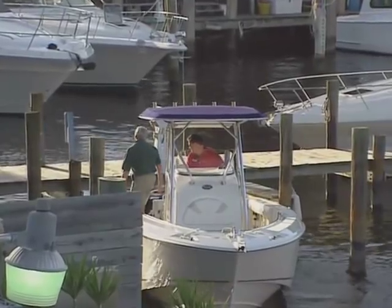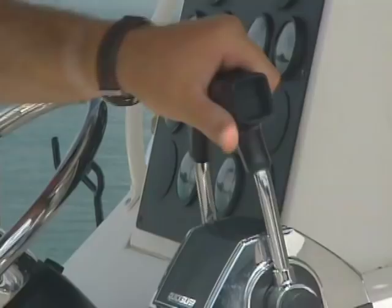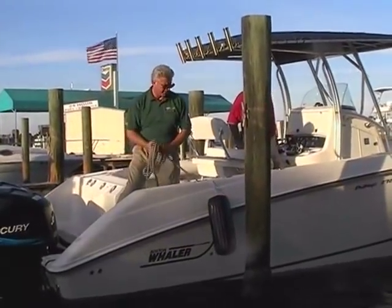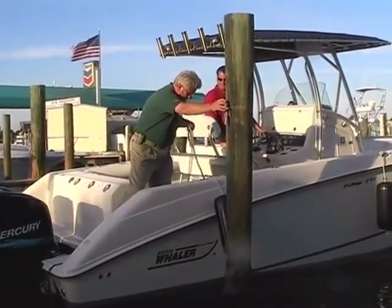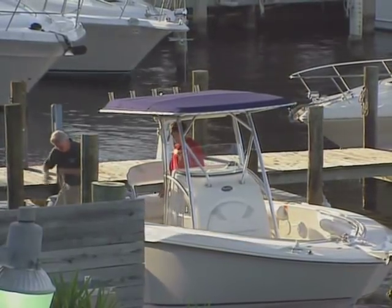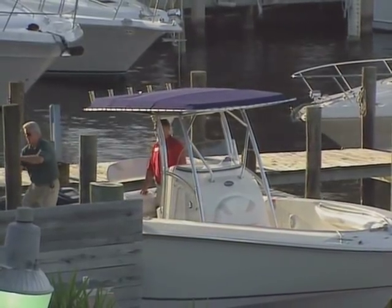As the stern comes around, you can apply slight reverse thrust to the starboard engine to straighten the boat up and stop your turning. The boat should back right into the slip, and as the stern nears the dock, apply slight forward throttle to both engines to stop the boat and then into neutral. Pretty simple. Remember, practice on a calm day when there's little traffic, put out some fenders and have a buddy go along to help you, and you'll be an expert in no time.